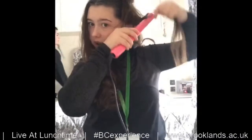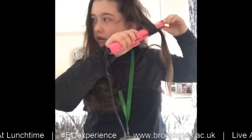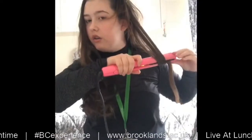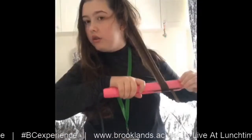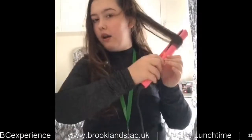You're going to get your section like this and get your hair straightener and just straighten the top bit. Then get your hair, twist it like that, pull down slowly, and just pull that all back up and hold for about 20 seconds. Then just let go like that.